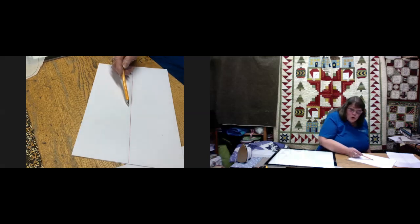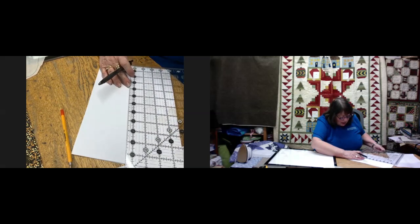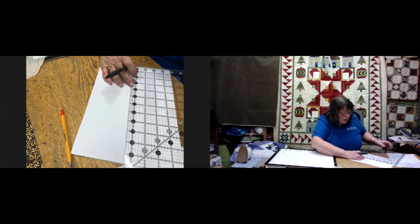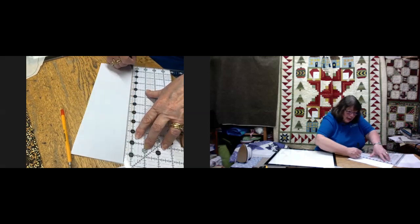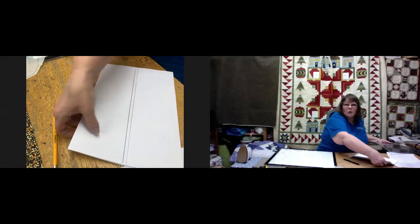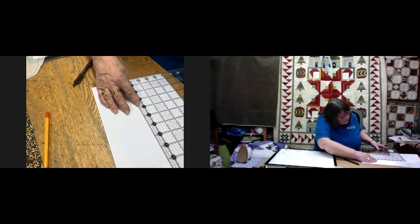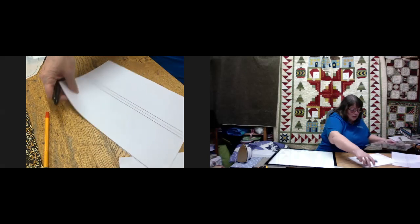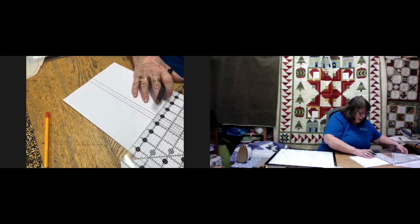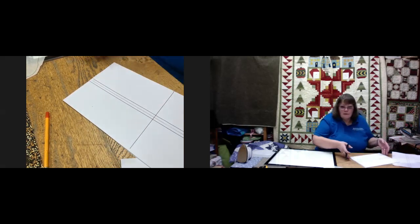I've done a red line there for you to see. Now we need to draw a line a quarter of an inch either side of this, and this allows for our seam allowance. I'm using a Creative Grids ruler because the quarter-inch lines are absolutely perfect. Just remember to clean the edge of your ruler afterwards with a wet wipe or soapy water. I'm going to do one on the opposite side as well using the red center line, and then another line a little way up to have a base to work from.